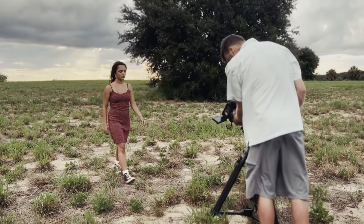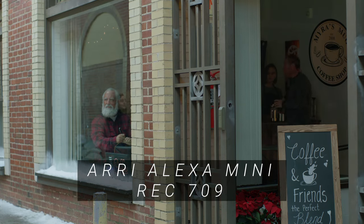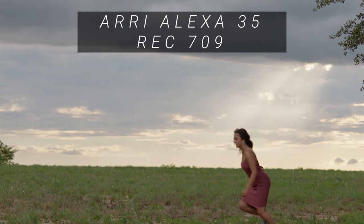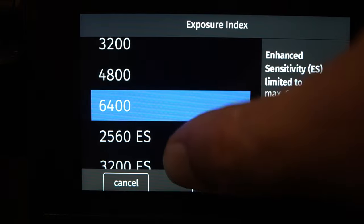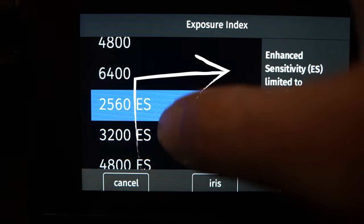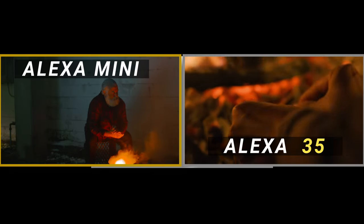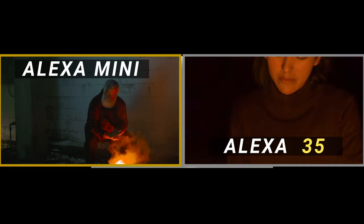It's a workhorse. The Alexa 35 is the newest in the ARRI Alexa lineup — it was released back in 2022. There are some key differences between the older Alexa Mini and the Alexa 35. One is their sensor; the Alexa 35 actually has something very unique implemented onto the sensor called Extended Sensitivity Mode. You can turn this on and it will apply noise reduction directly to your image.